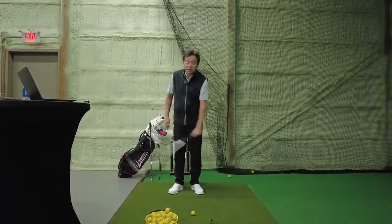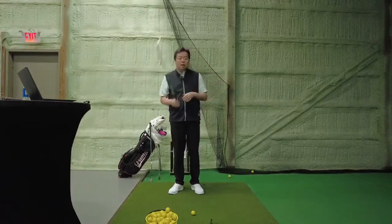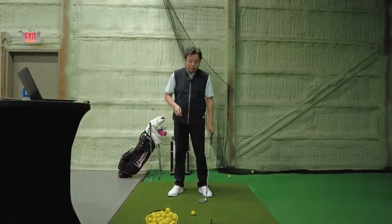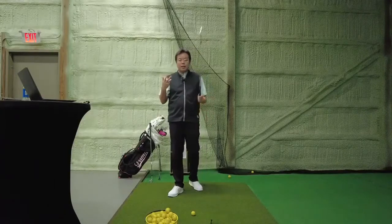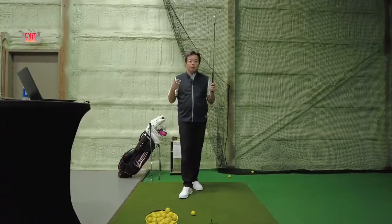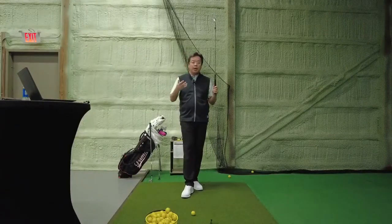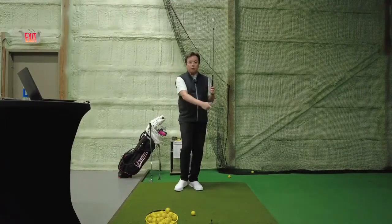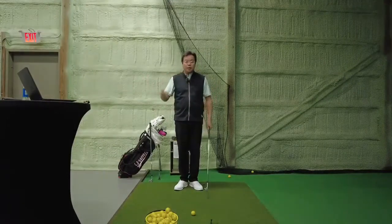I like to teach chipping because it promotes a good impact position. It will actually help you understand what a good impact position is when you do a full swing, so we're going to continue that.